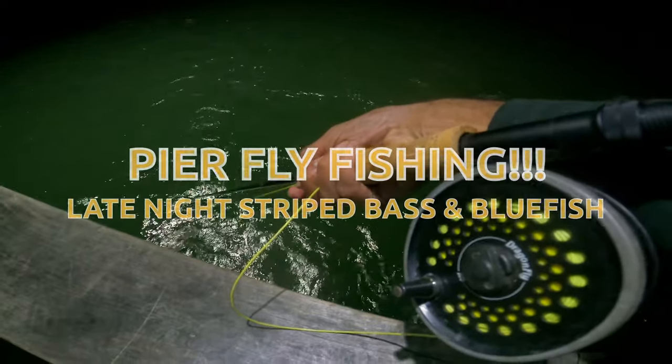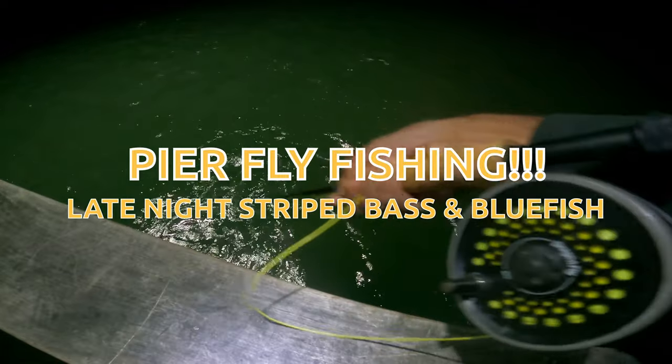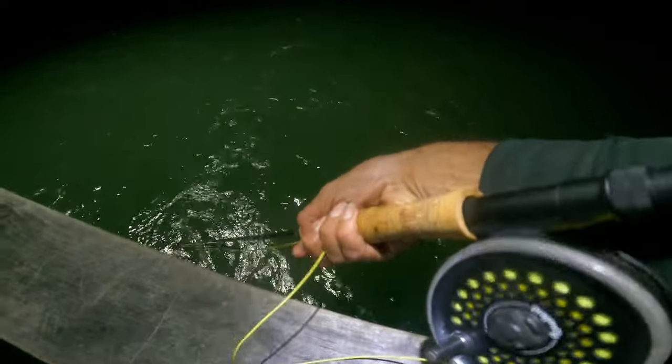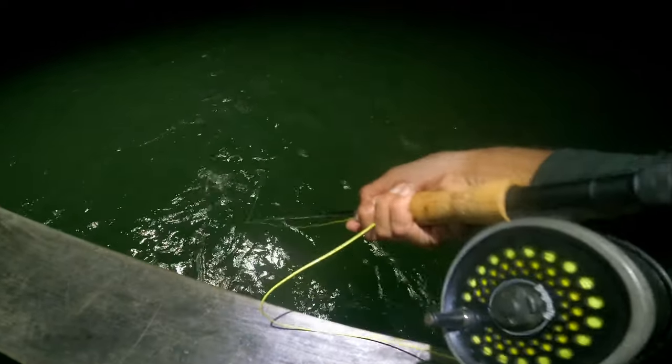I just came out to relax, see if there's any striped bass out, and get a fish after work. Had a bit of work, some things to do today, did something yesterday, but I just kind of had to go out and see if the fish are biting. We'll see.